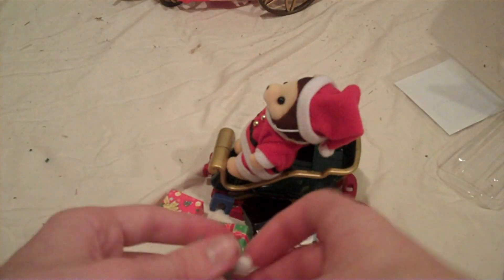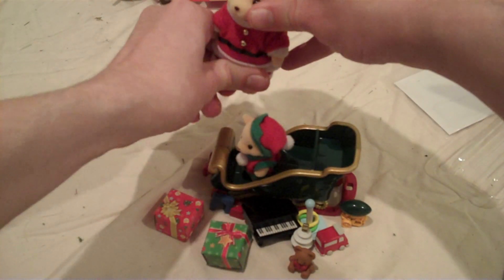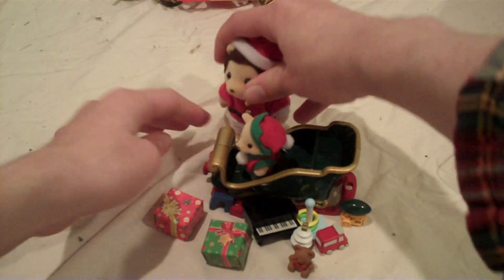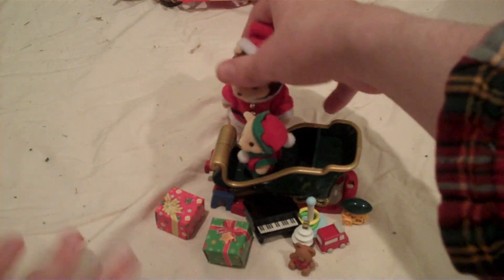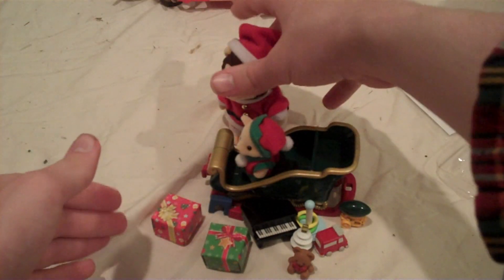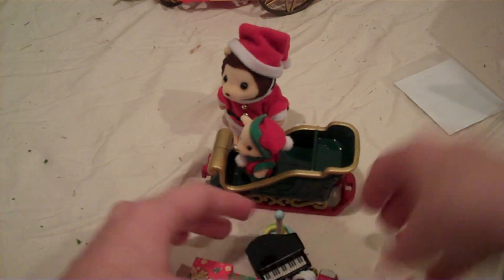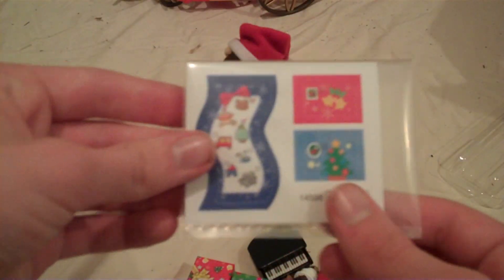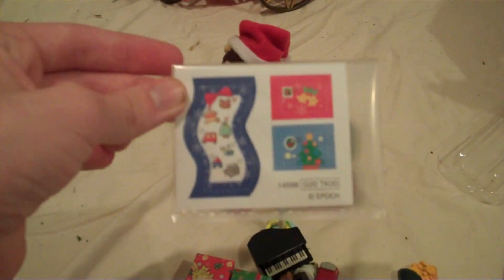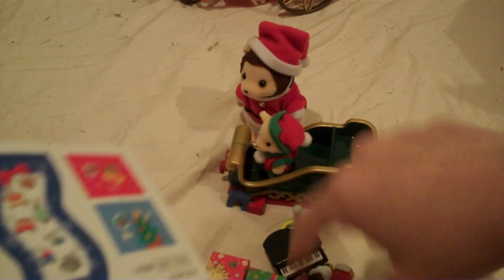The sleigh seems a bit small for him. This is so cute. Oh, stickers! We'll have to scan these in and then I'll put them on. As it turns out, these aren't stickers, but a little list of toys for Santa — literally, what it comes with. And two Christmas postcards.